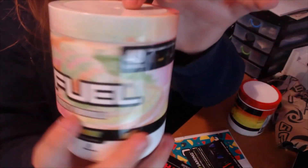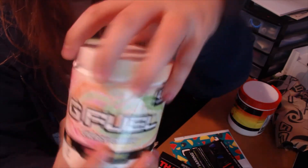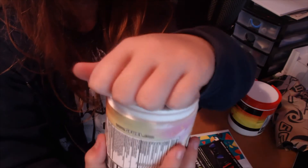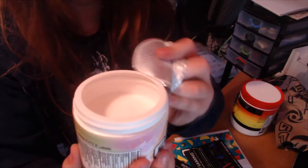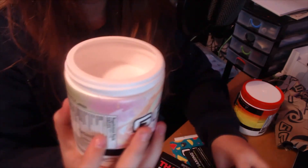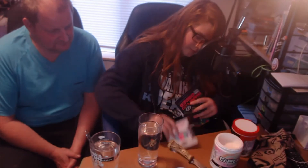Here we have Rainbow Sherbet, and here it is again with the milk carton style design. Oh, that smells funky! So let's get right into the taste test. We've got our glasses — the OG whisk from the first G Fuel video — so let's get mixing.